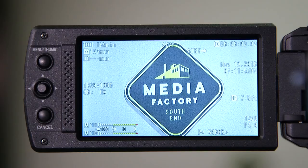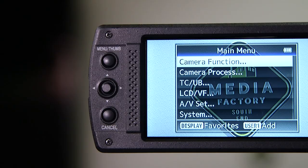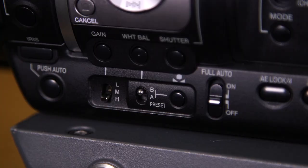Once your camera is on and your LCD monitor is functioning, press in on the menu button at the top left side of the monitor. The main menu will appear. The joystick has multiple functions — press in to select or activate an item, or toggle up, down, left, or right to navigate through the menu.